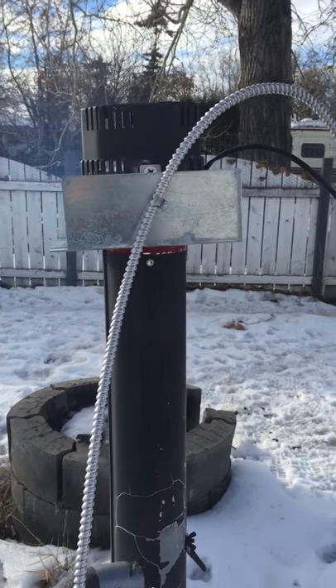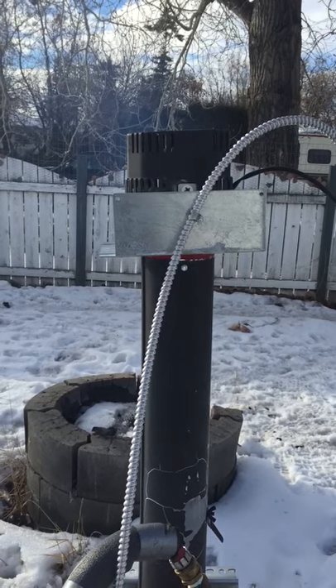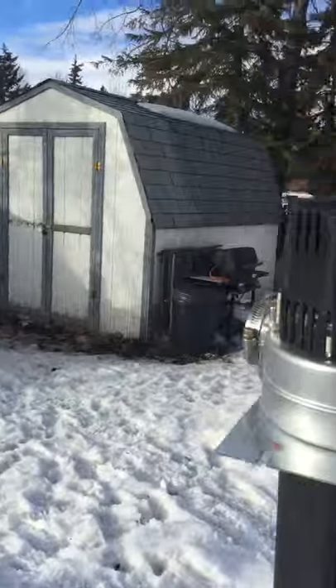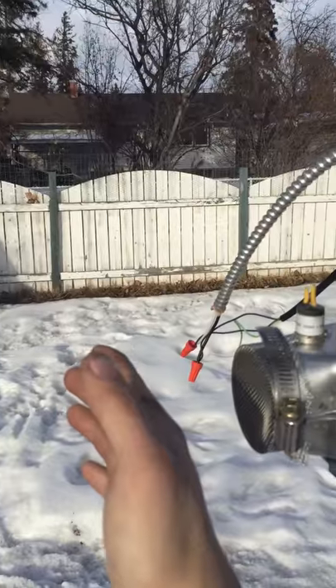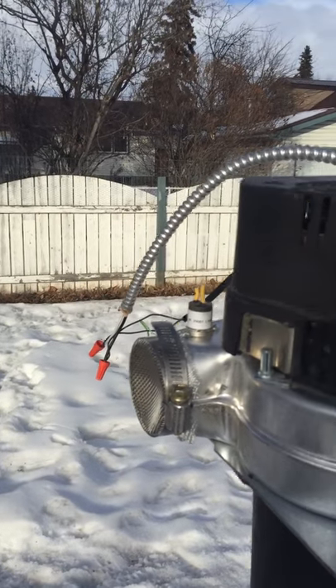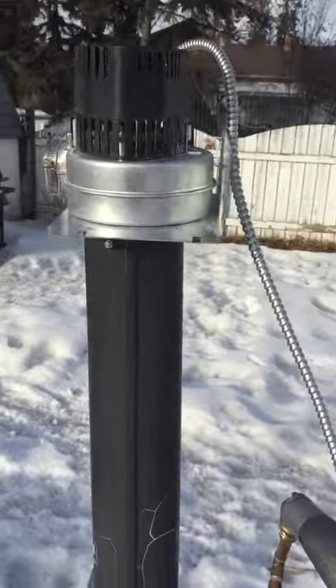I'm not sure what the temperature of the water is right now because I had my gauges taken off, but it's heating up a lot quicker than it normally does with natural draft. As you can tell, there's hardly any smoke coming through this induced draft blower, and it's actually cool enough in the flue gases that I can put my hand right next to it. The flue gas temperature is pretty cool, which means I'm extracting quite a bit of heat from the actual heat exchanger of the boiler.